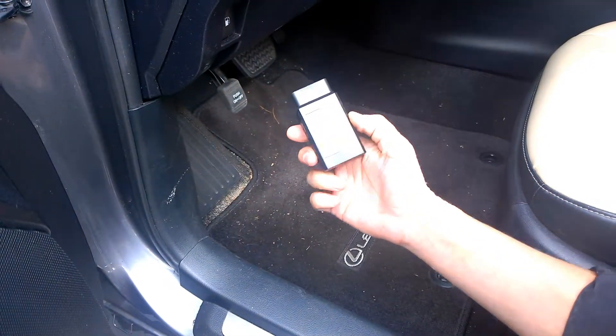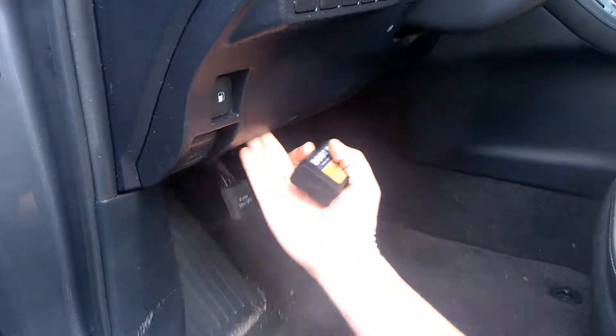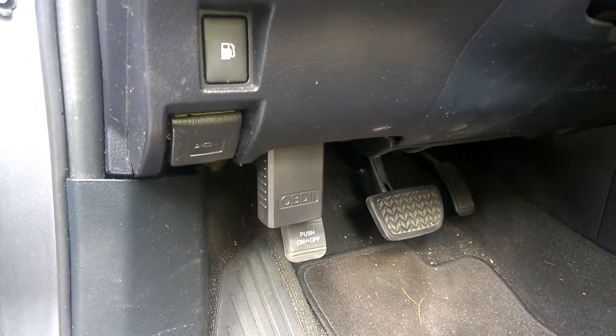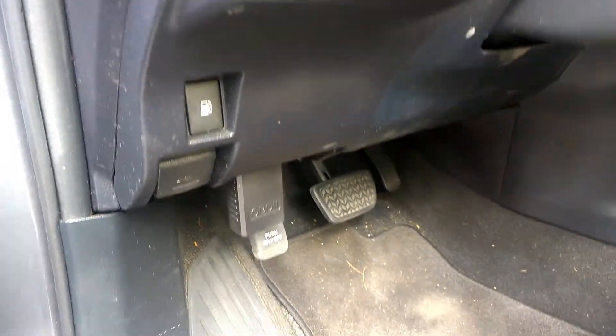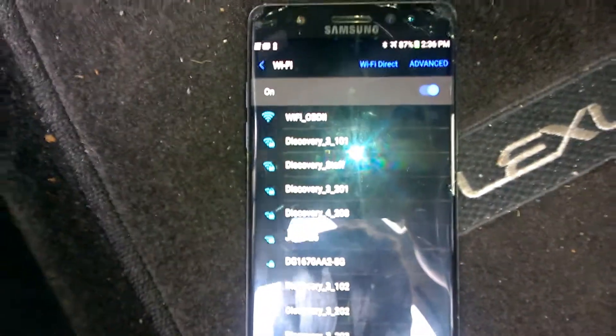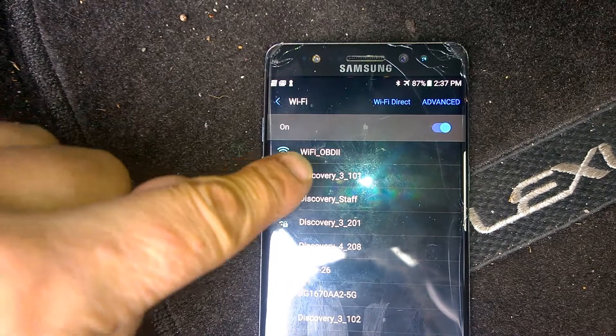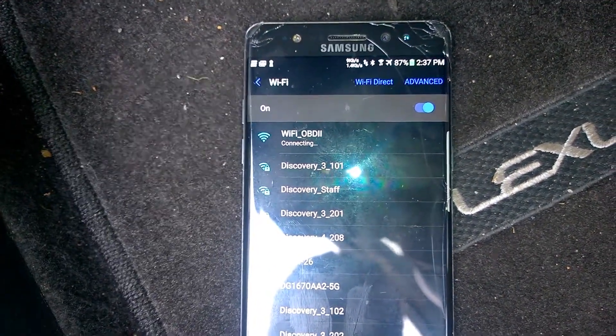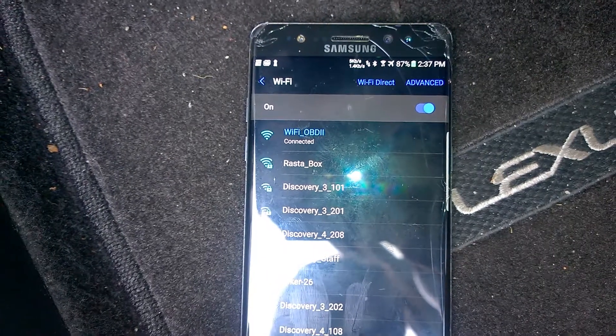Let's go ahead and plug it into a car and see how it works. Here we have a Lexus CT200H. The port is located right there — you can see it, the white one on the left. Let's plug it in. Now we will open the cell phone and open Wi-Fi. It's plugged right there. You can see it on Wi-Fi — Wi-Fi OBD2. Click connect, and we connect it to the box.